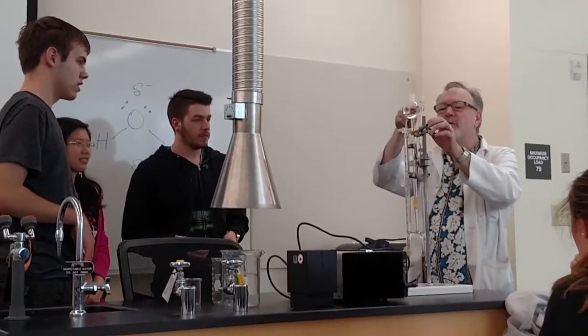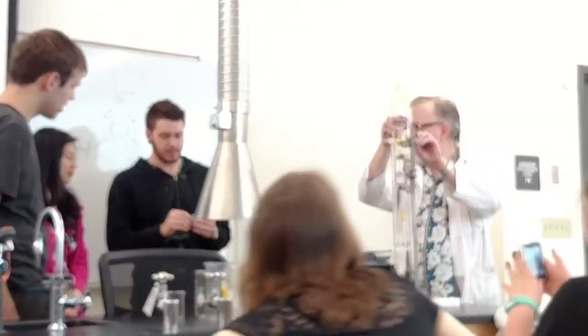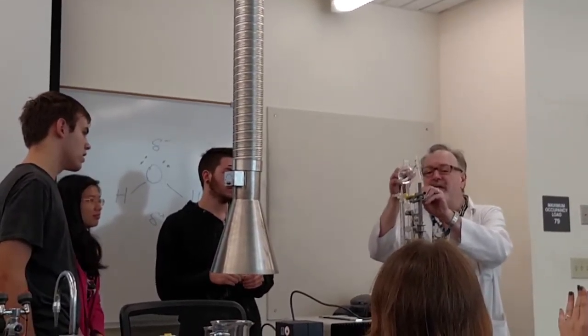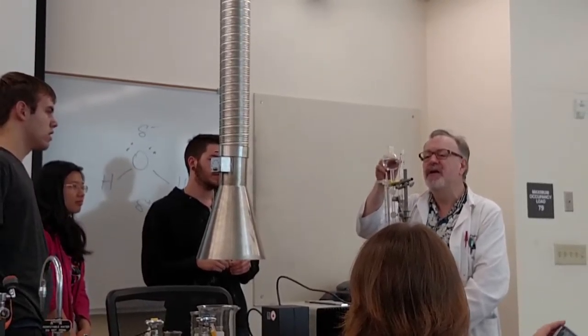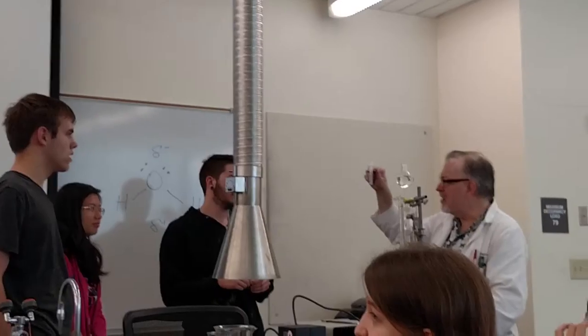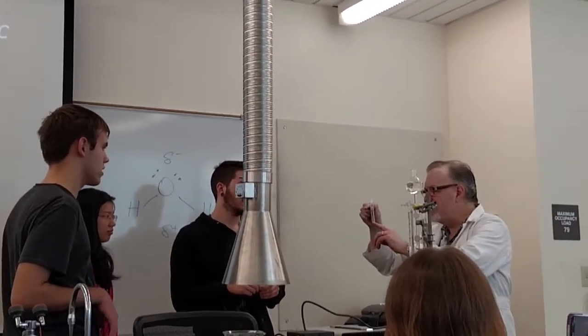You have a test tube and a test tube holder. Make sure to put it in the right place. I'm going to be filling this with the hydrogen. The hydrogen is less dense than air, so it's going to be collected in here like this because it's lighter than air. Then you put the match under it.